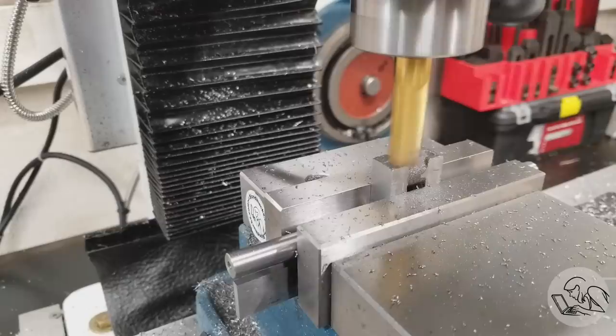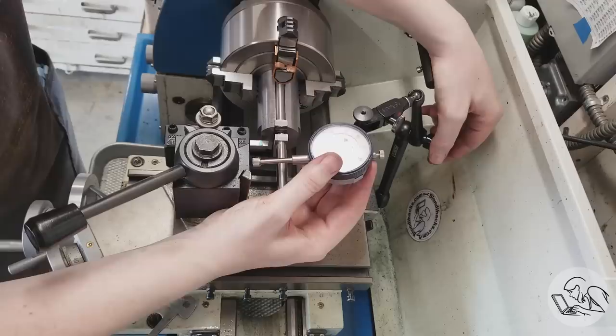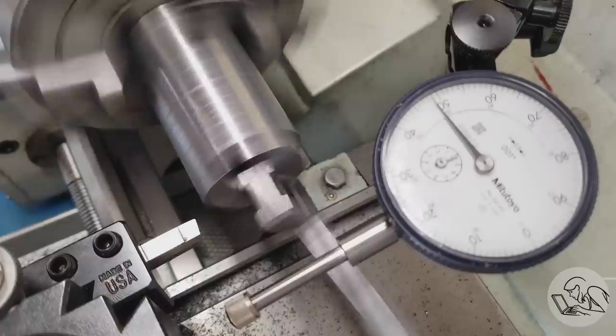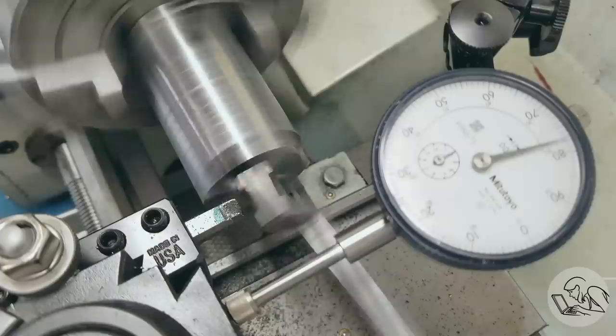Back to the mill to clean up the remaining sides of the webs. Moment of truth — we cut out that support web, put it back in the fixture, and now we can machine the insides of the crank webs. It gets a little hairy. I set up an indicator so I know how far I can go — great thing about an indicator is it tells you extremely precisely where you're going to die. I ground specialty small left and right-hand turning tools for turning these inside crank webs.